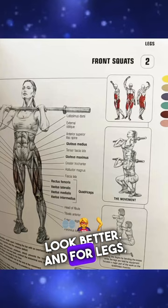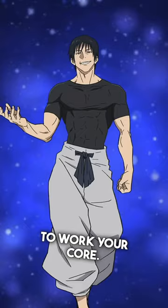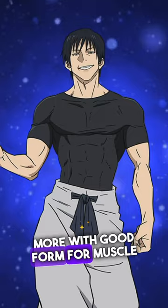And for legs, front squatting does a great job of building them and making you stabilize to work your core. Rep-wise, go for about 10 to 15 reps where you can do no more with good form, for muscle growth and conditioning, and rest about 90 seconds to two minutes between sets.